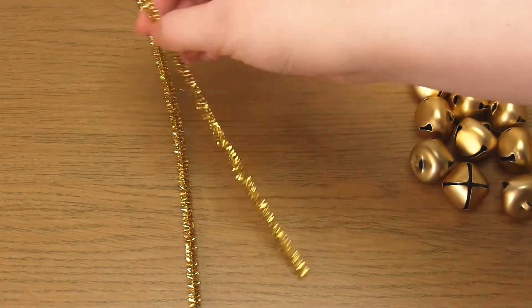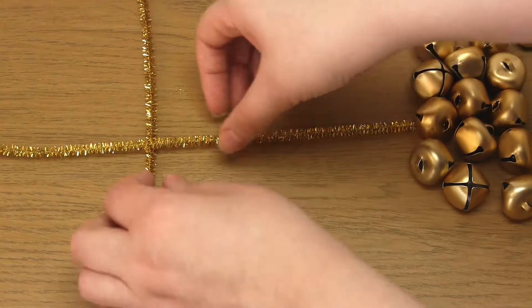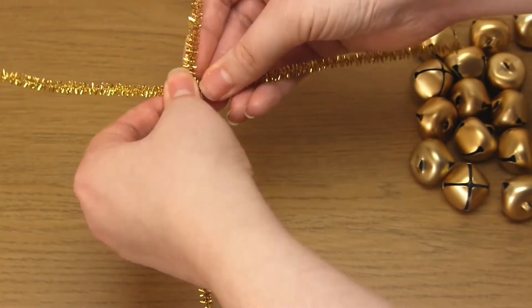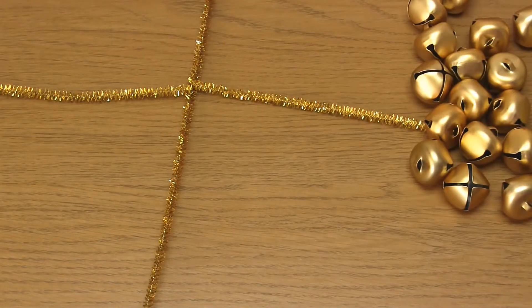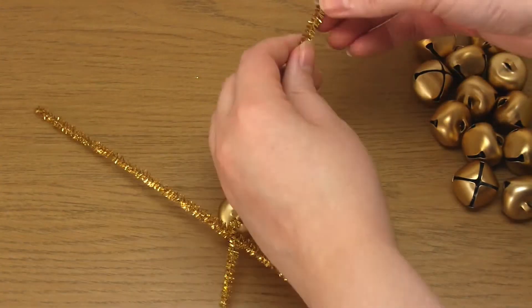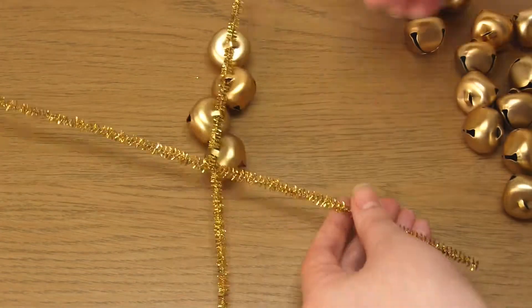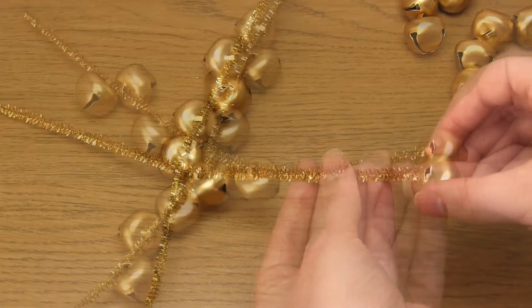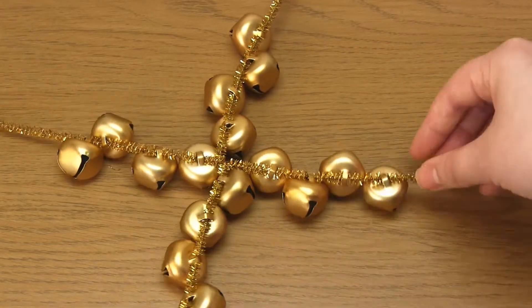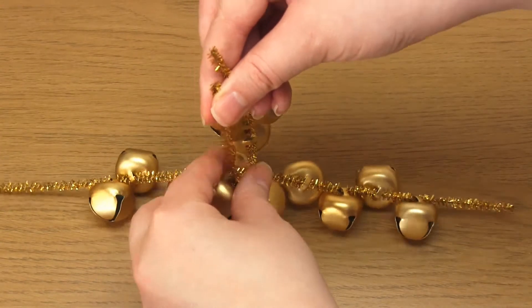To begin you need to cross the two pipe cleaners over in the middle and then twist one around the centre of the other. Then feed four, or however many jingle bells you want, onto each of the four strands. Then bring two opposite wire ends together and twist them like so.